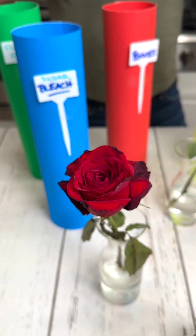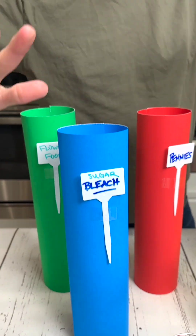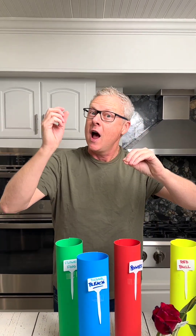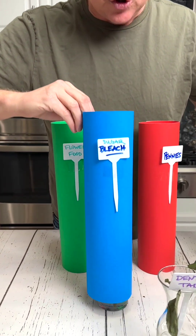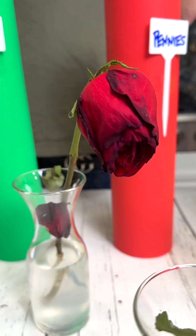Whoa, that looks pretty amazing — that looks really good! Sugar bleach. I heard this from a florist friend that a little sugar and a little bleach works good, so let's see if she was right. Sugar and Clorox — oh no.